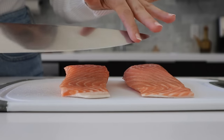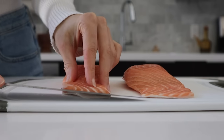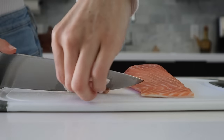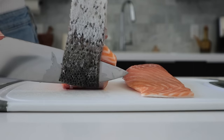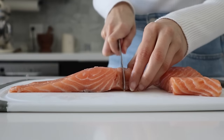To remove the skin you'll need a very sharp knife and you're just going to make a cut right under the meat. Once you can grab enough skin, pull on it tightly and start gliding your knife across, and the skin will come off just like this. Then we're going to cube the salmon into bite-sized pieces.